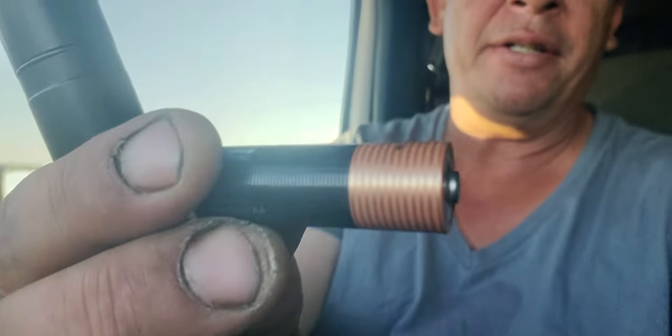Today I have a Shure PG-81, a little condenser microphone that's battery-powered. I brought it out here to the field where I'm going to do a little bit of shooting tonight. I realized my battery is dead. What makes this mic so great is that you don't need a phantom power unit — the phantom power is built right into the microphone, and it runs off a double-A battery.